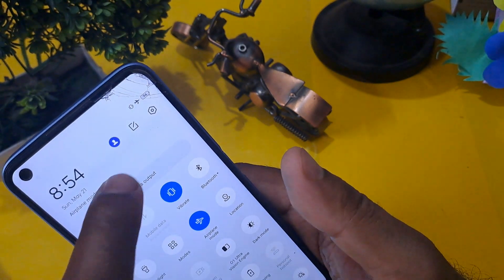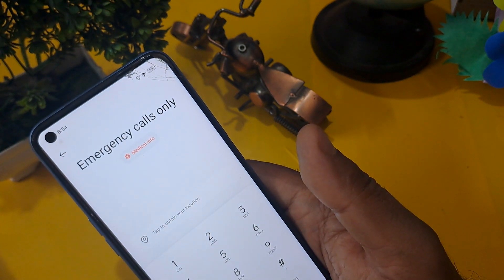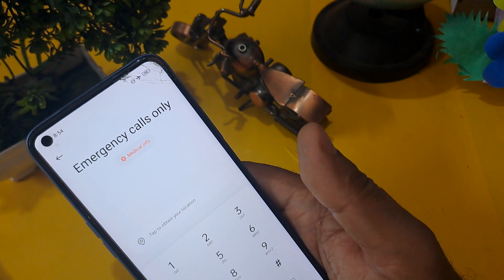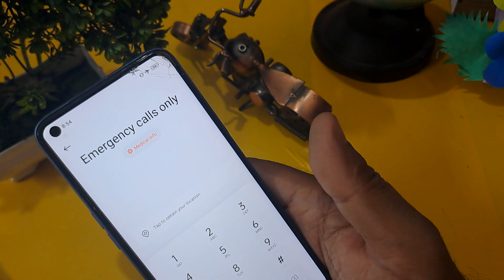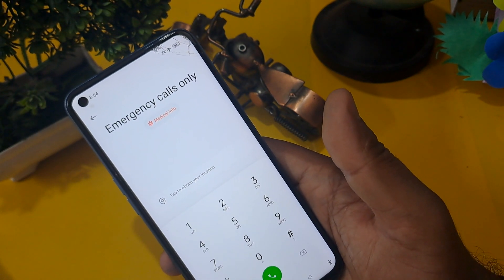Your battery percentage should be above 40 to 50 percent. Make sure your phone is in flight mode and your battery percentage is 40 to 50 percent.